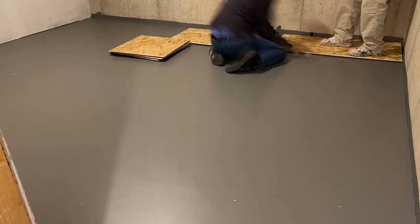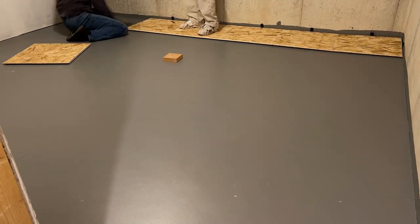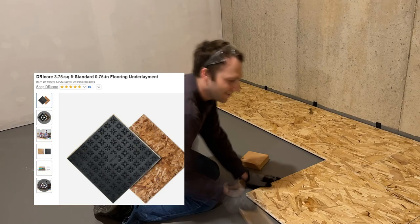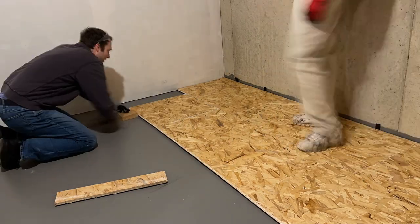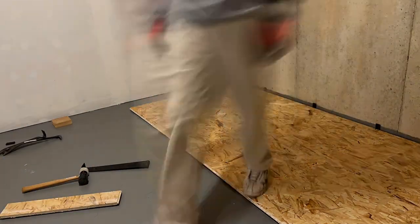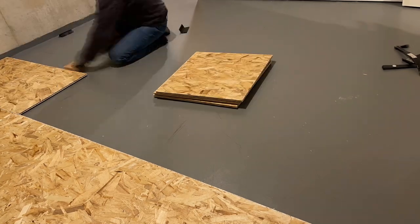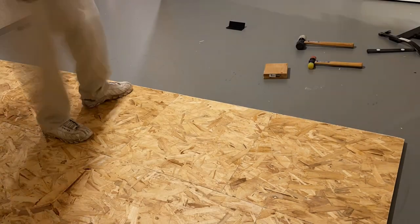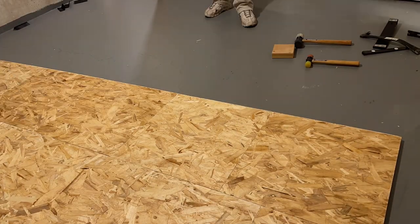Look how nice the floor looks with that Drylok — let's cover it up! What I covered it up with was a DryCore subfloor. This is a really cool product — it has a trademarked air gap technology, and what the manufacturers claim is it protects against moisture, mold, mildew, and small water leaks, which is excellent for a turtle room let alone just a basement room. It also softens the floor a bit, it's really strong so it can hold tanks, and the final bonus is it keeps the room a little warmer.